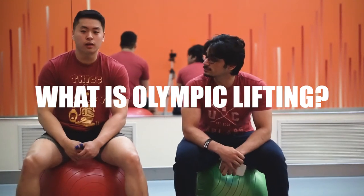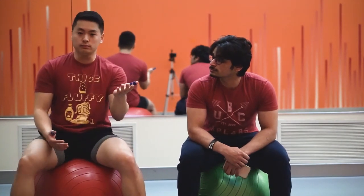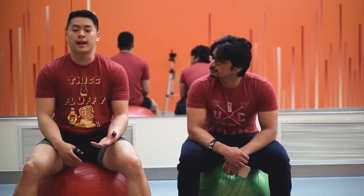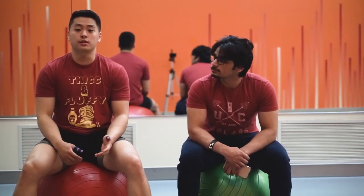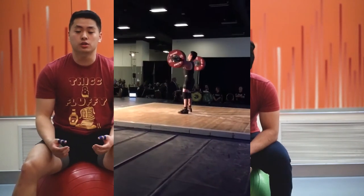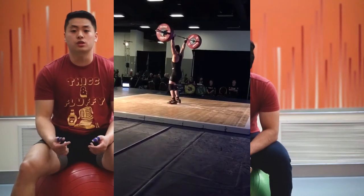So what is Olympic lifting? Olympic weightlifting is a two-movement sport in the Olympics — they compete every four years. The two movements are the snatch and the clean and jerk. The snatch is where you take the barbell from the floor to overhead in one fluid movement. The clean and jerk is a two-part movement: you take the bar to your shoulders and squat it up, then take it from your shoulders to overhead.